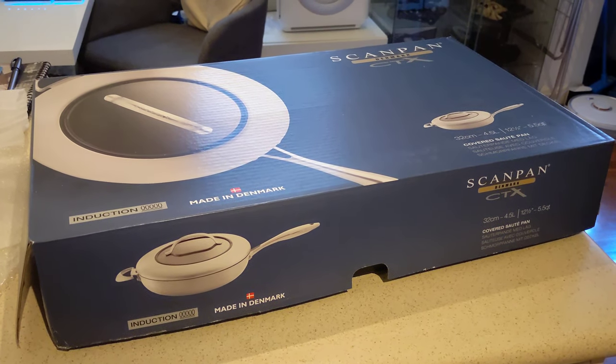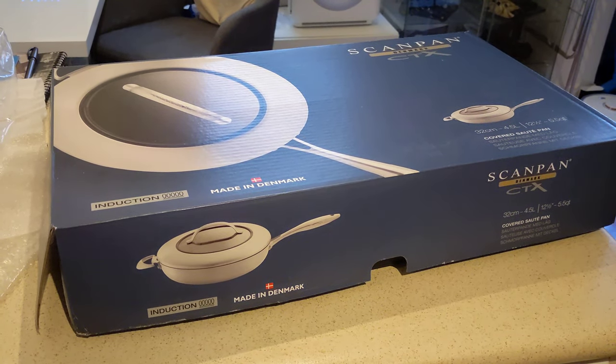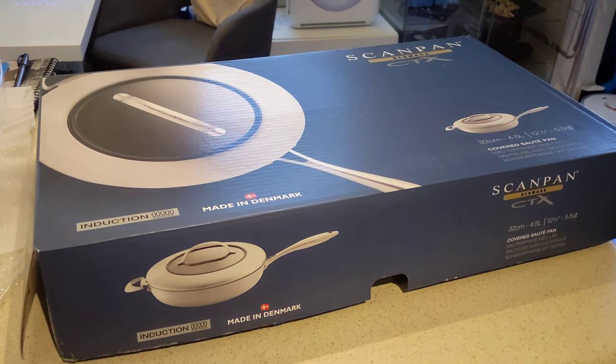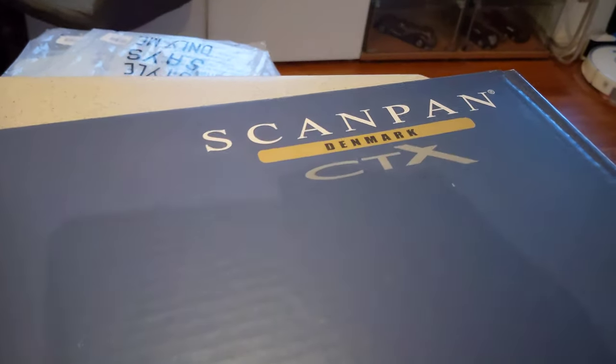Hi everyone, just a quick unboxing video. Got a bit bored with lockdown so I thought I have some time left. Ordered this one yesterday and it arrived today with express shipping. We needed a new one and this is supposed to be a really good one.